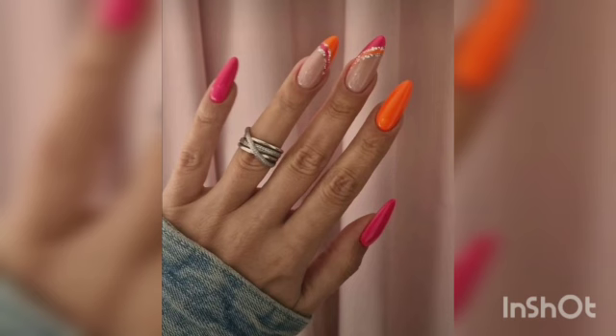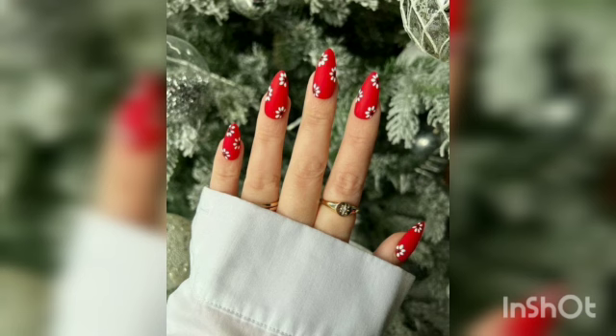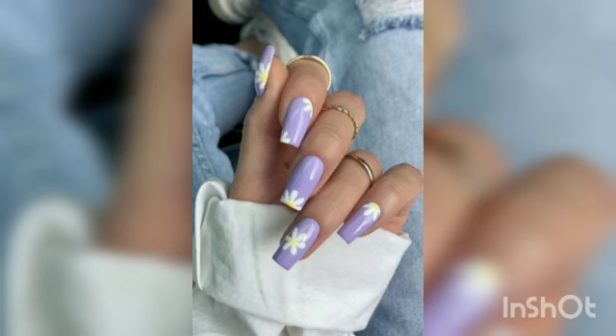Spring doesn't technically start until March 20, with daylight savings being on March 12, but the entire month is filled with hope for warmer days, blue skies, and fresh flowers popping into view. This makes green nail art ideas especially popular for March. If you want a touch of the season without literal shamrocks, there are so many manicures you can rock all month long and still feel festive.